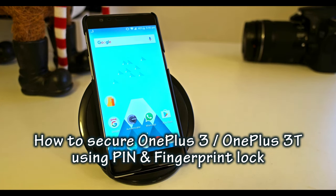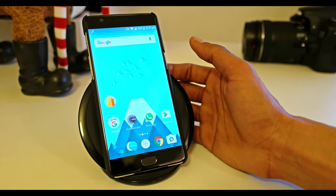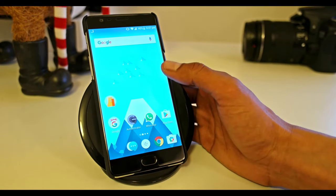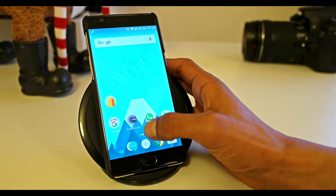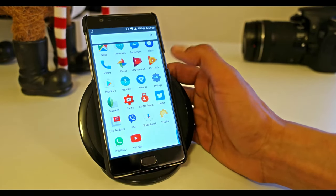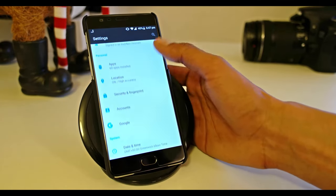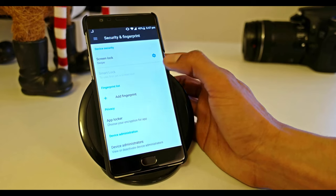Hello everyone, welcome to my video. In this video I'm going to show you how to secure your OnePlus 3 or 3T using fingerprint and screen lock password. If you haven't done it yet on the initial setup, you can always go to Settings and start to set up your new security. For that, we go to Security and Fingerprint.